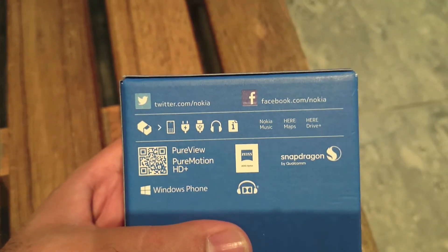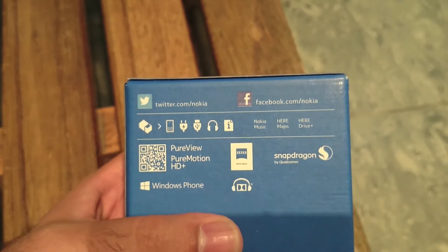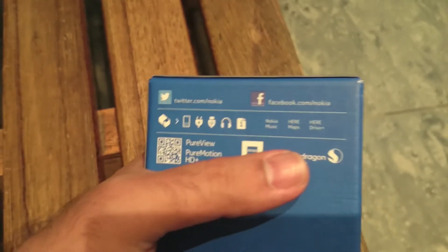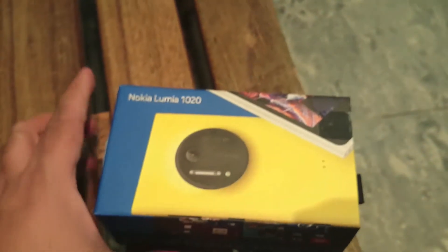It runs Windows Phone 8 and it has PureView technology as far as the camera is concerned. It has a Carl Zeiss lens and a Snapdragon dual-core Qualcomm processor in it.